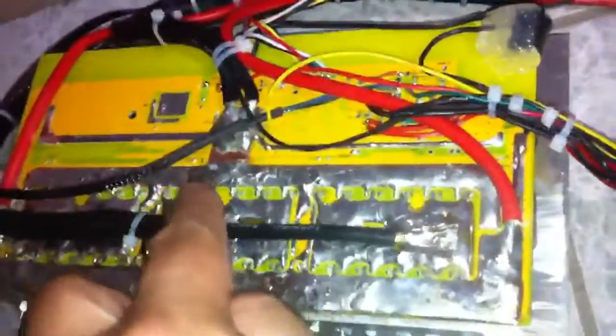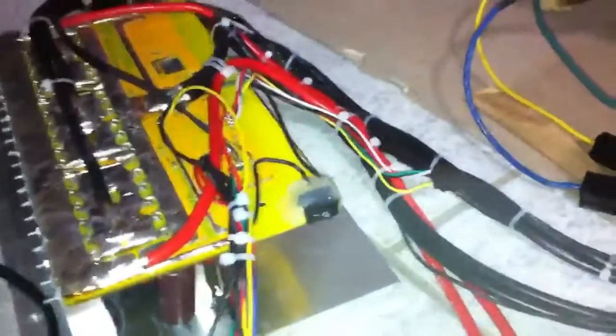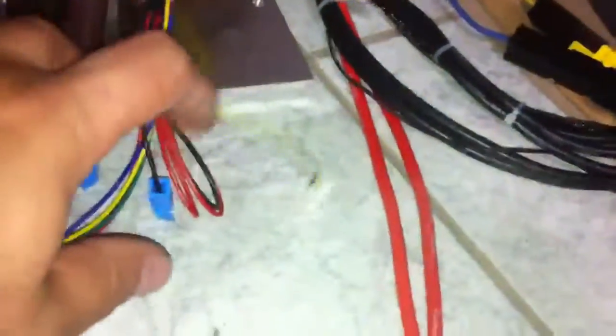Three phases, of course. No shunt — I eliminated the shunt. This is basically a copper bar, and I have an external shunt. Other than that, I've got regen enabled, a 3-speed switch which is not enabled but the wires are there, a Cycle Analyst, brake, and a programming port.